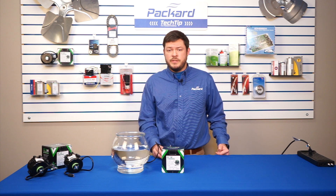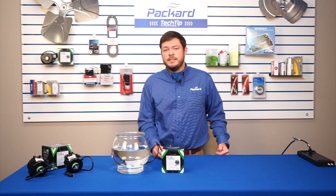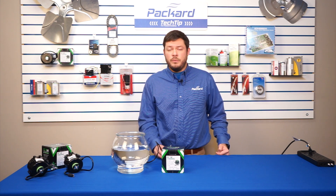Our ECMAX RM series is rated IP67. That means that it's completely sealed against dust and it is able to be submerged in water for up to 30 minutes at up to a meter of depth.